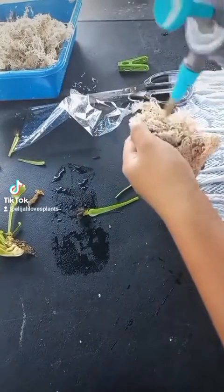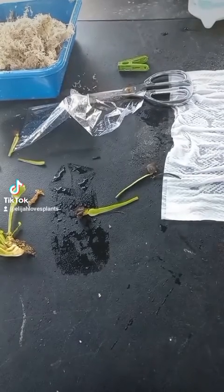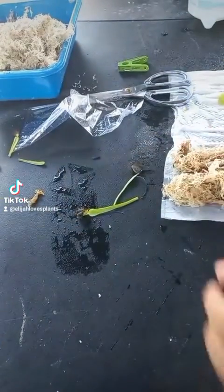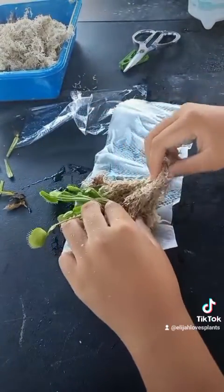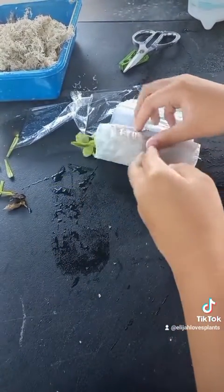I have some sphagnum moss here. Sphagnum moss is really great because it is antibacterial, so it will lessen the risk of fungus and bacterial growth. Moisten the sphagnum moss and place it in the moist tissue, then roll it around.